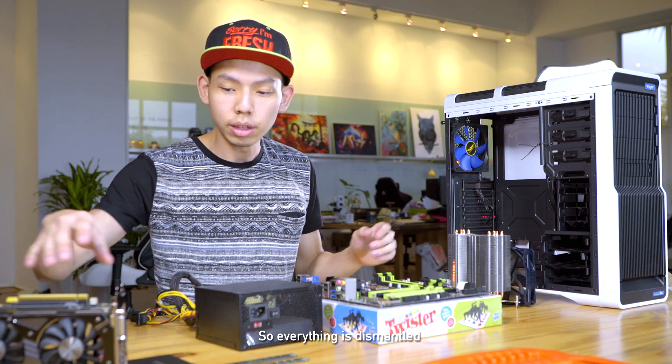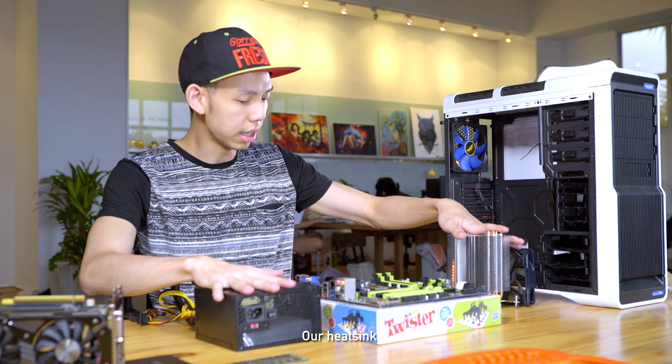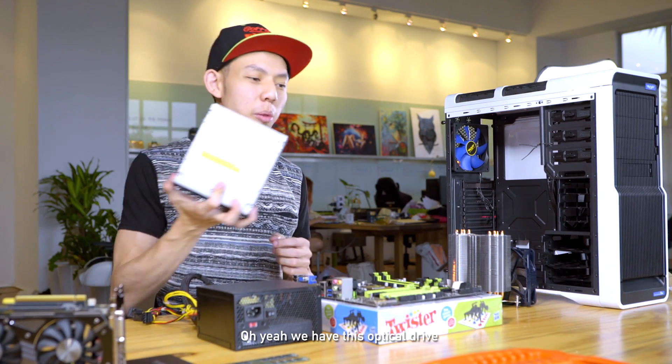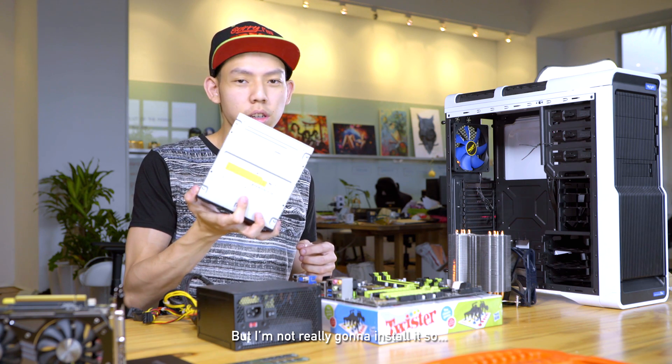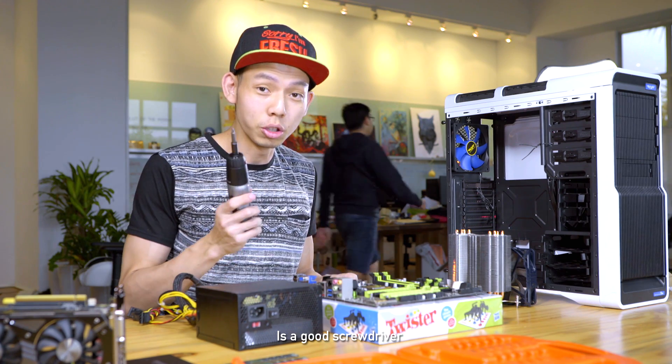So everything is dismantled. We have the 1060, 16GB of RAM, our PSU, our heatsink, our processor and motherboard. Oh yeah, we have this optical drive — I'm not gonna really install it. Some things that you might need to make things easier is a good screwdriver.